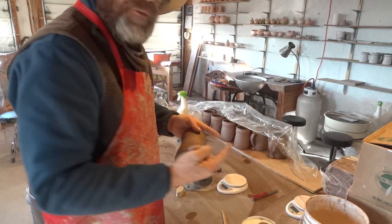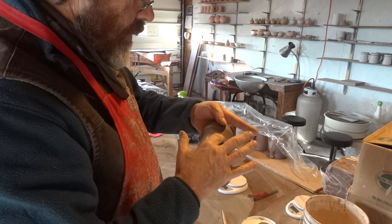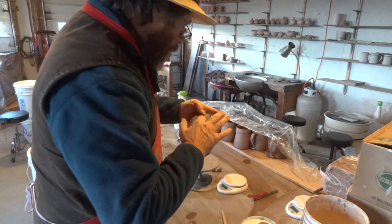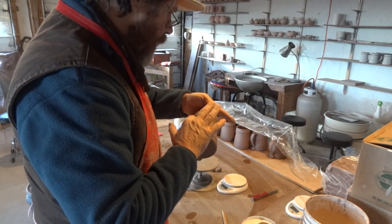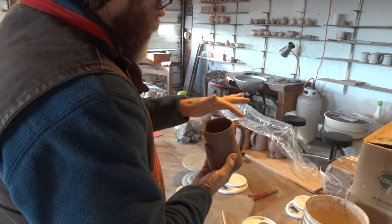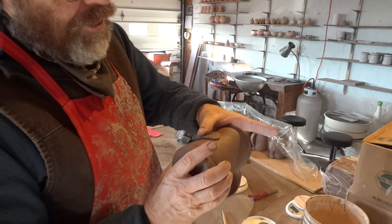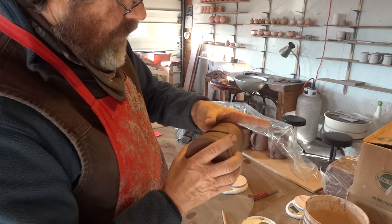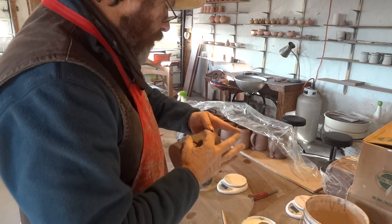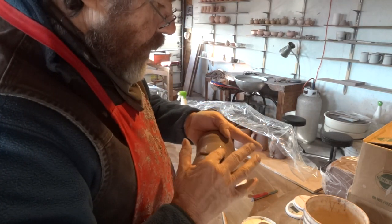I'll just take my finger with a bit of slurry and add a bit of that to the keyed area. Then take my soft pad of clay and lay it over like that, checking that it's central with the handle. And now with my thumb, just pushing that down — firming it up into the body of the tankard. Dipping my finger in some water now and just tidying it up.